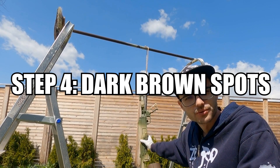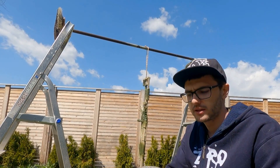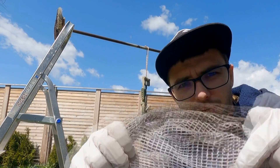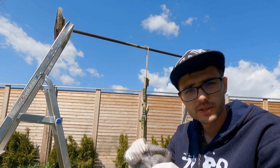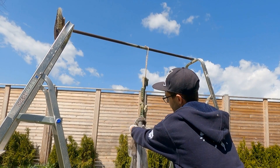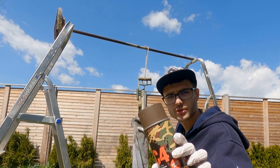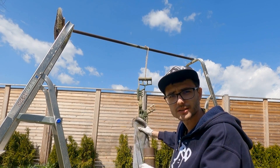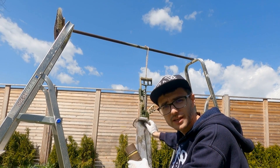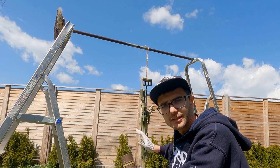So now that the green layer is dry, I'm going to add some micro patterns using this mesh here. You can see it has quite small holes. I'll put this over the tan parts and spray some dark brown through the mesh, wait a few seconds, and then remove it quite fast so it doesn't destroy the paint again.